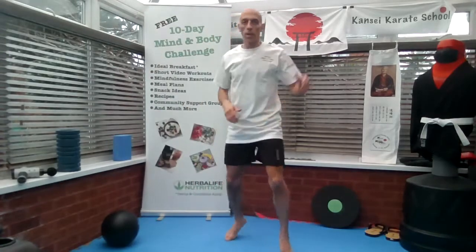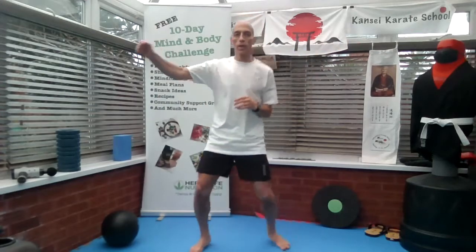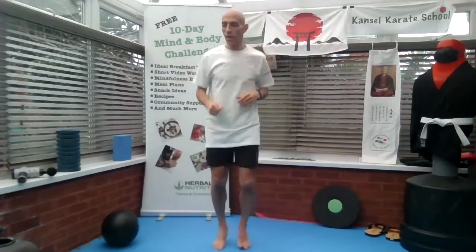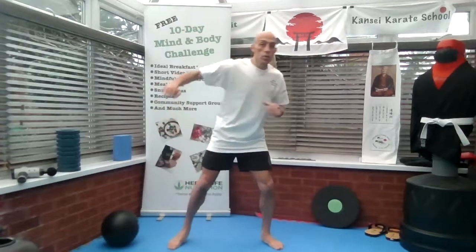Jab the punch from a natural light stance, and the other leg. So you'll feel a bit warm and your heart rate going. So the first thing I want you to do is hook punch, around 30 seconds.